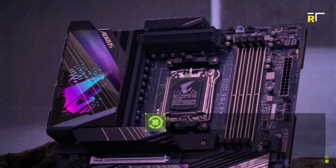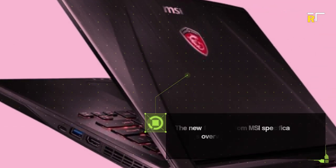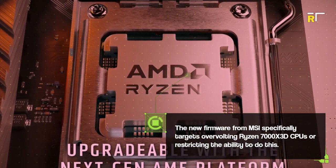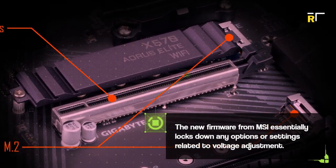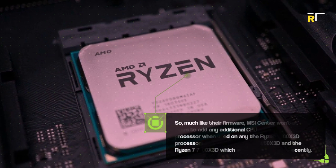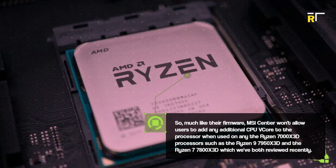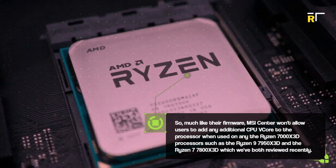Announced via a post on Reddit, the company is releasing new BIOSes for all of its AM5 platform motherboards. The new firmware from MSI specifically targets overvolting of Ryzen 7000 X3D CPUs, restricting the ability to do this and locking down any options or settings related to voltage adjustment. MSI Center also won't allow users to add any additional CPU v-core to the processor when used with Ryzen 7000 X3D processors, such as the Ryzen 9 7950X3D and the Ryzen 7 7800X3D, which we've both reviewed recently.